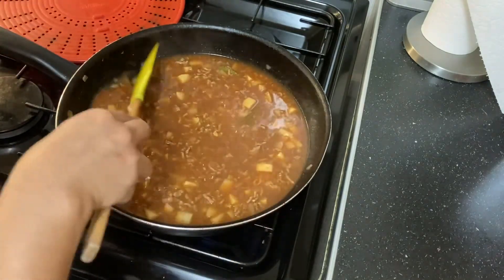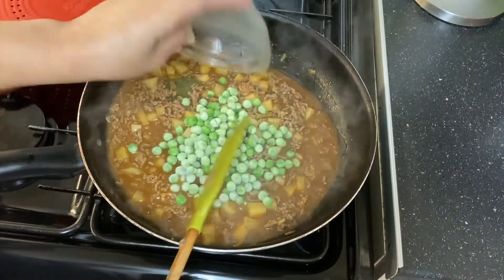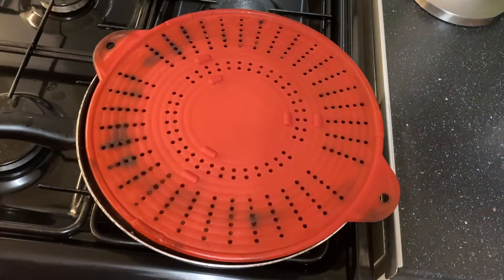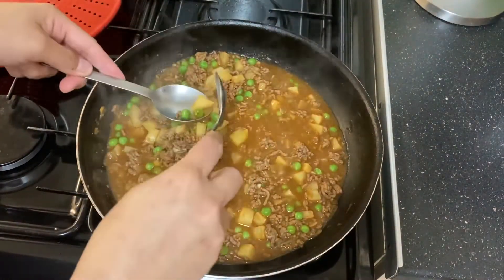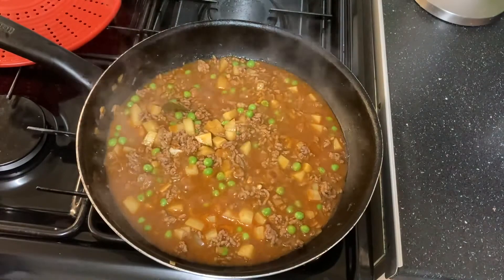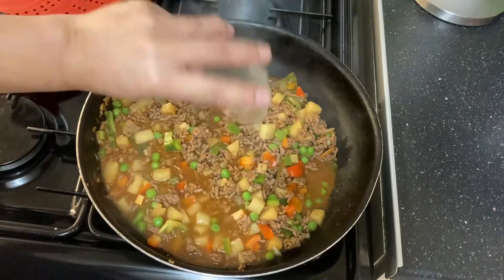I washed my hands already — all good! Now we're going to add our peas. They're frozen but that's fine. Give it a good stir and cover it back up. We'll check if our potatoes are cooked — they are. The peas are cooked as well, so now we can put in our peppers.